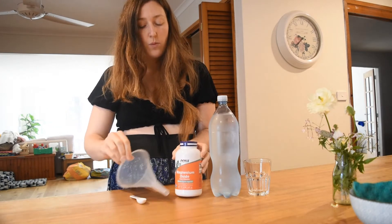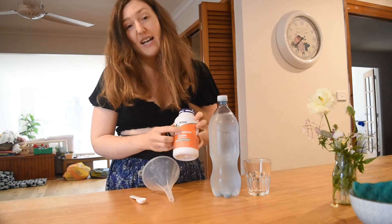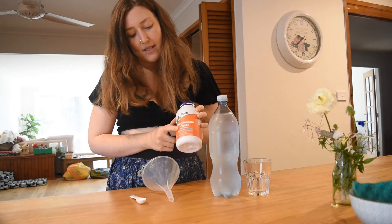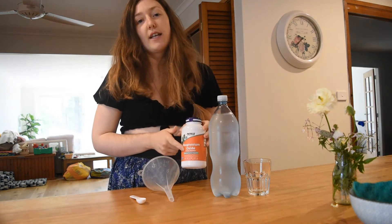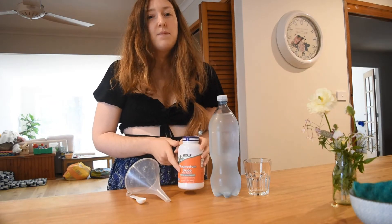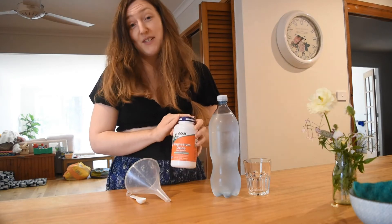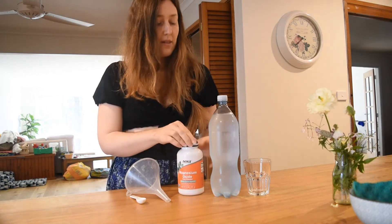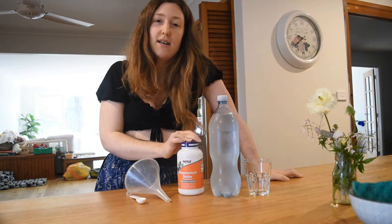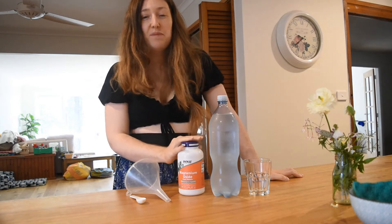Now you can make it with milk of magnesia, which is basically mag oxide with water added to make mag hydroxide. But it's quite difficult, at least in Australia, to buy a really pure milk of magnesia that doesn't have basically bleach added. So this is the most easy and accessible for me. Some people say that the powder doesn't quite mix as well as the liquid milk of magnesia, but it seems to do the job well enough.